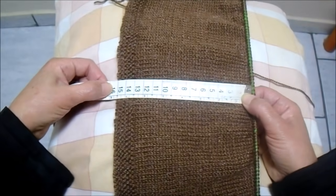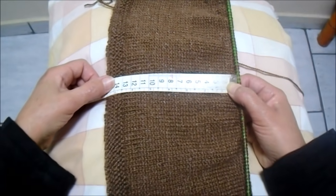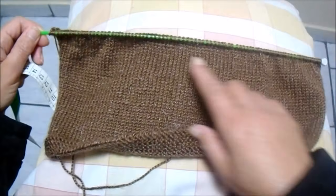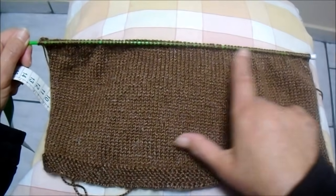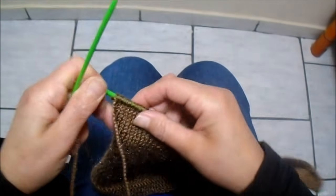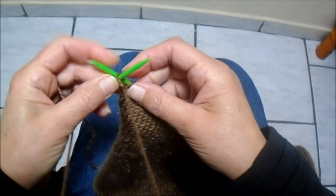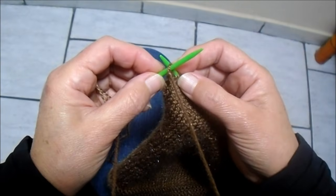Fiz 15 centímetros desde o início — esta é a parte do capuz. Agora eu vou fazer aquelas reduções para modelar esta parte. Para fazer essas reduções, vou fazer aqui no direito do trabalho 32 pontos meia.